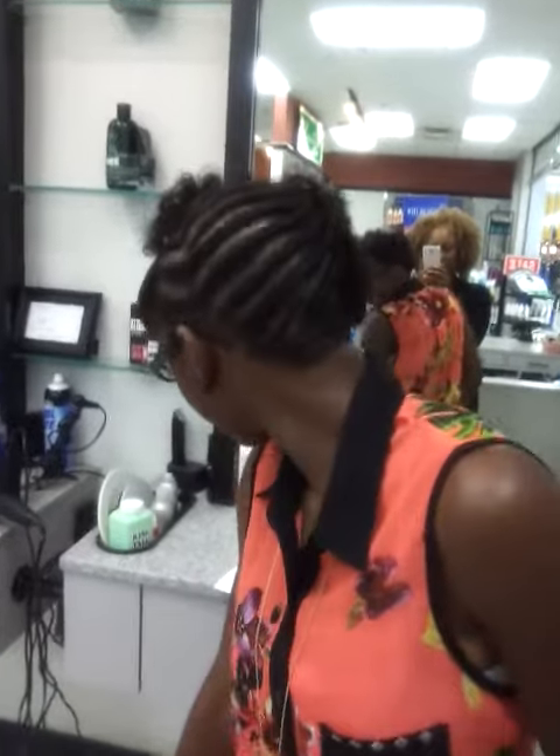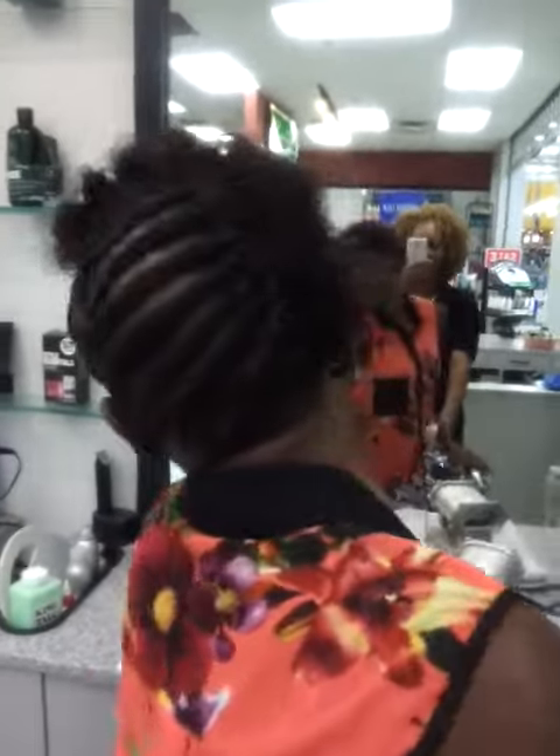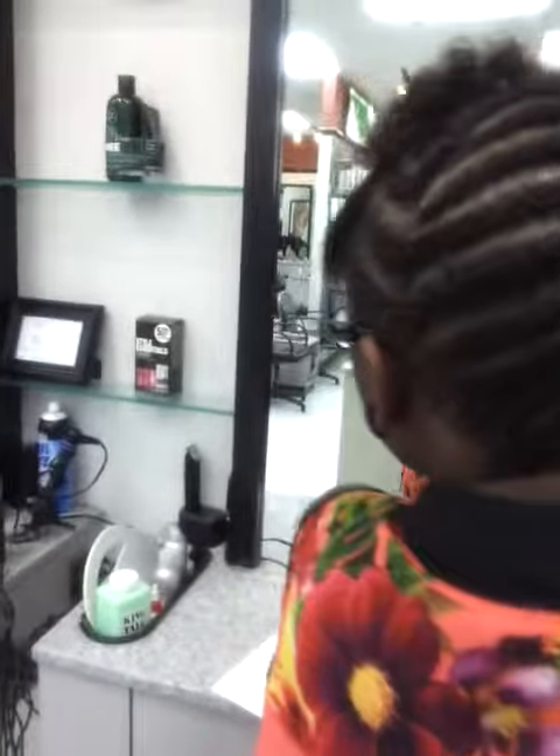Alright, I'm actually coming at you with my niece's hair. I did her hair today — she came to the salon to get me to work. So basically what we did, we did a rod set on the side.